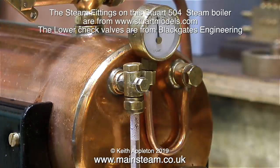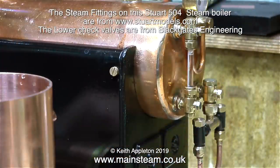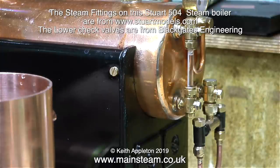This is a Stuart 504 boiler and most of the fittings on it are actually Stuart fittings, available from www.stuartmodels.com. On this particular boiler I split the feed to the original check valve by using two CME Engineering check valves on a T-piece.